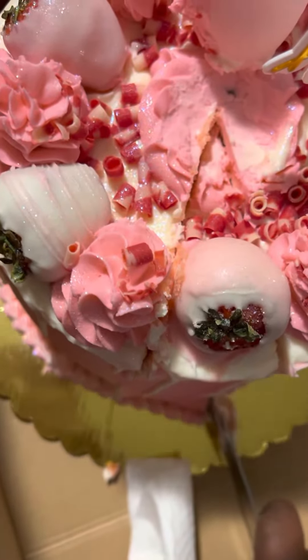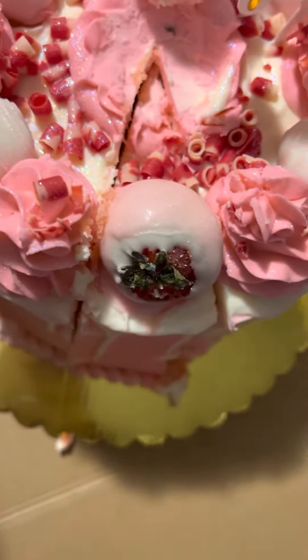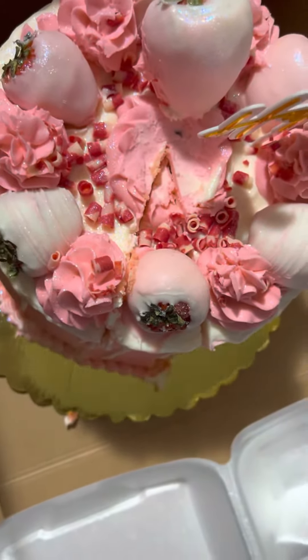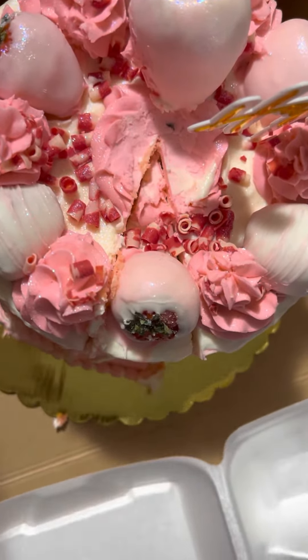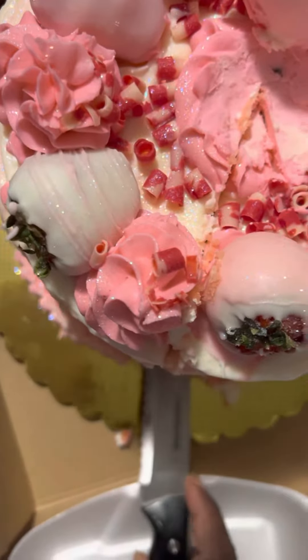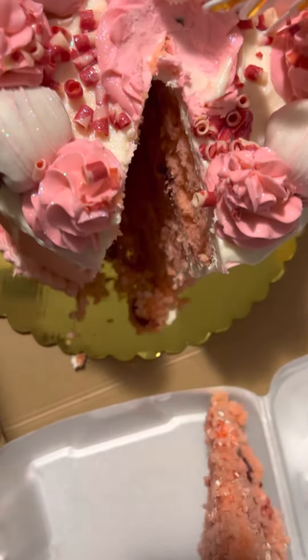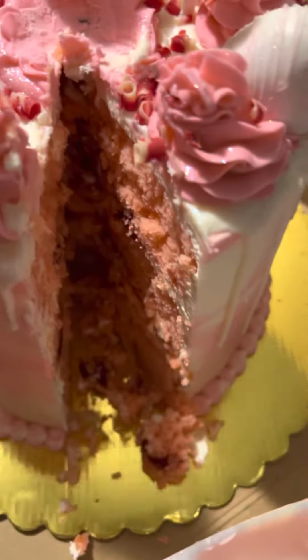I'm gonna wipe it off and come back on this side — I think it's done, it's out. I don't have a spatula or nothing, but we're putting it in a gold container. Can you see it coming up right here? I did wash my hands, y'all.